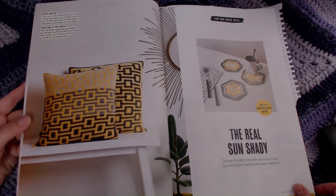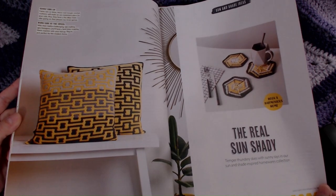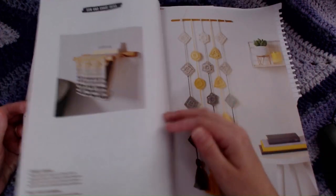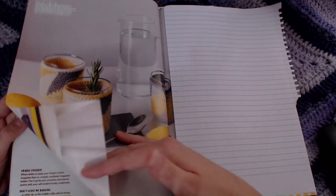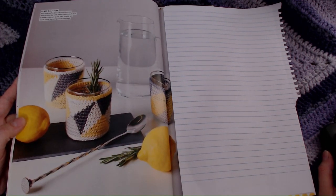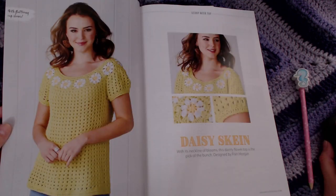Here is the first set of patterns. This is the Real Sun Shady collection — it's a Homewares collection. It also includes this Mandala pattern and a daisy top.